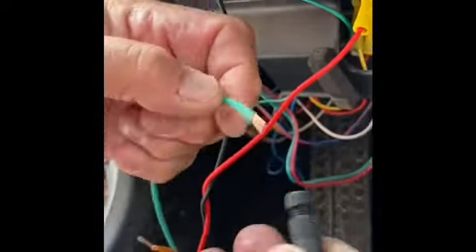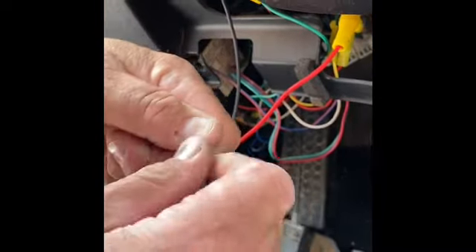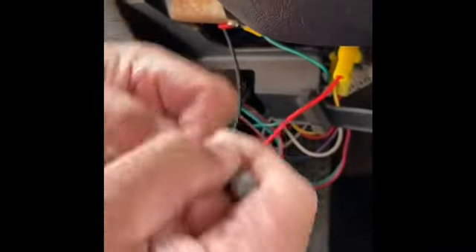Again, about four threads out. Push this all the way in until it bottoms out — you should not have any metal exposed on the outside. Go ahead and crank it down, screw it all the way in. Again, good solid connection.